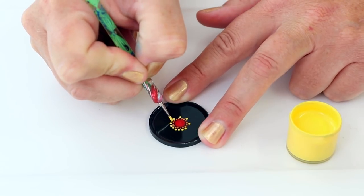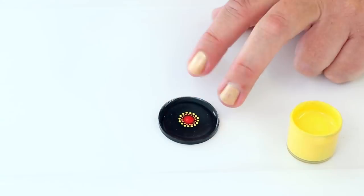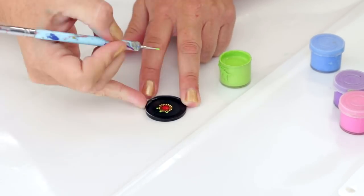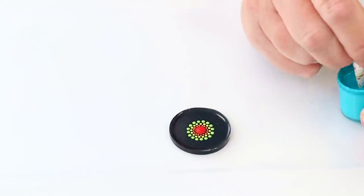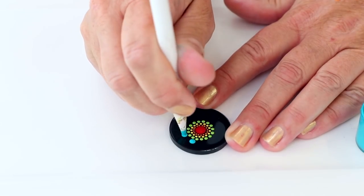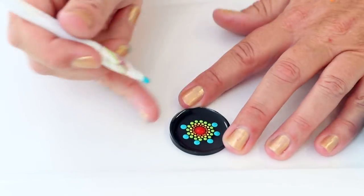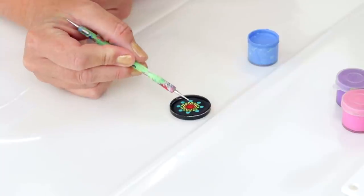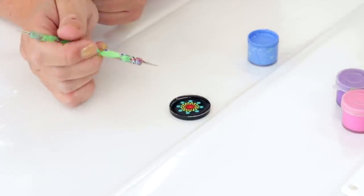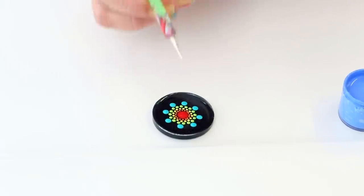Changing the size of your dotting tool is basically going to change the number of segments you have in your mandala, so you can have a completely different-looking mandala with exactly the same colors just by changing tool sizes. Okay, so I'm going to do one more row of the same-size dots and then build out into the petal pattern, following the colors of the rainbow. To create these petal designs, we do a technique called walking the dots. Up until now I've done dip and dot, dip and dot — this time we dip once and then dot a few times without reloading the tool.